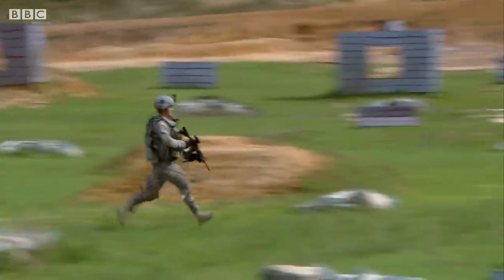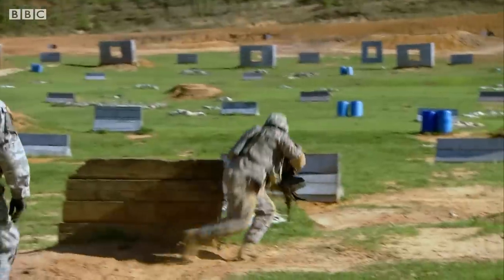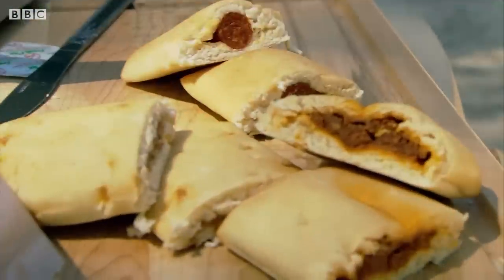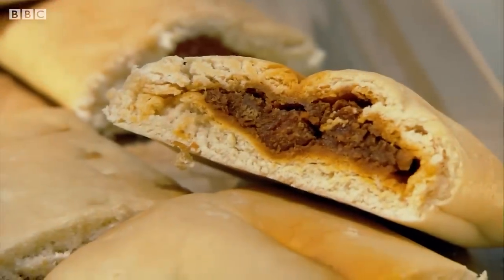So when the army went looking for ways to spruce up the menu, it wanted something that was quick to prepare and packed with nutrition. The solution was a surprise: a sandwich — but not any old sandwich. This one is capable of extreme preservation.